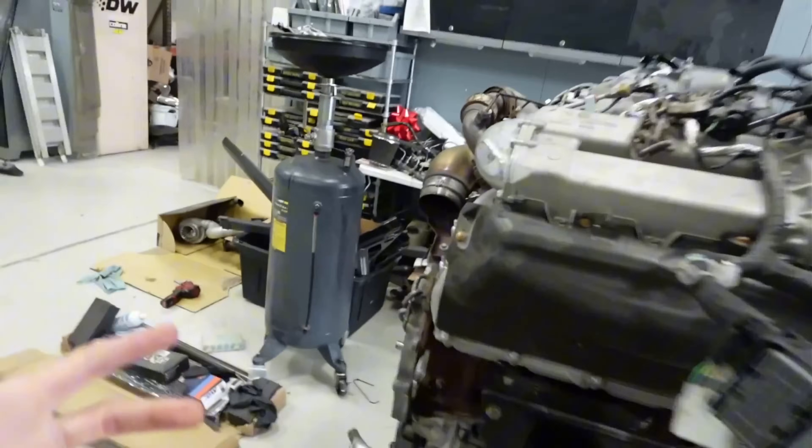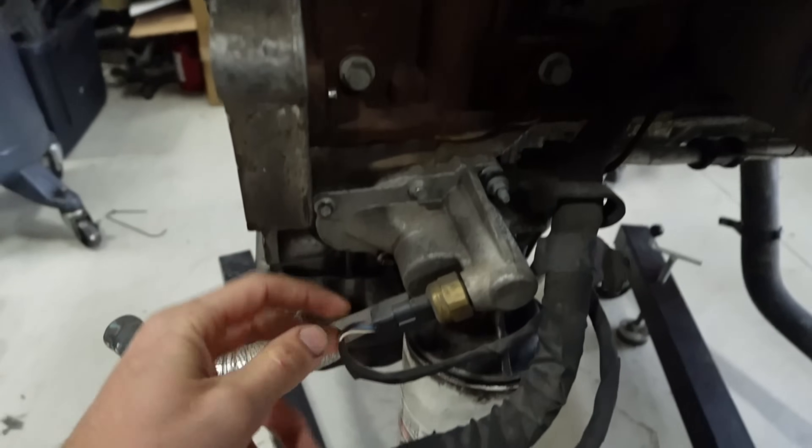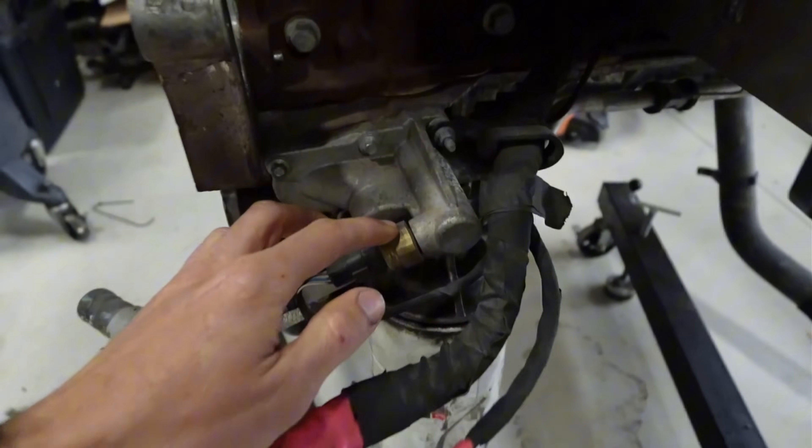There are a couple of differences with this engine that are very specific. First being the oiling system right here — you can see we have an oil pressure sensor which is fine, but right there is actually an oil control valve. It controls the oil pressure and how much pressure it makes at a certain RPM, so it can adjust whether you're making low or higher oil pressure depending on the load. We have a solution to basically run it in full pressure mode because we don't have any way of controlling it with the 2017 ECU.